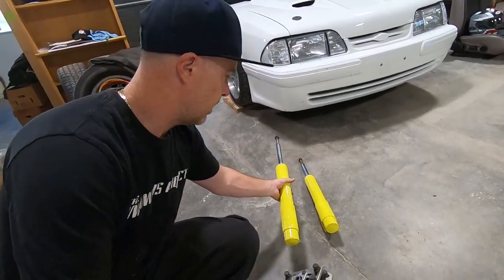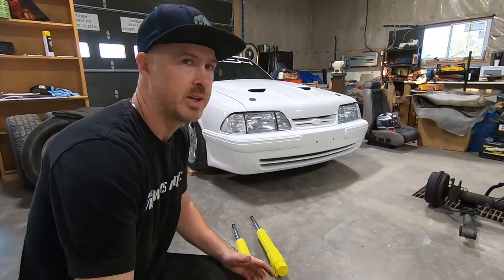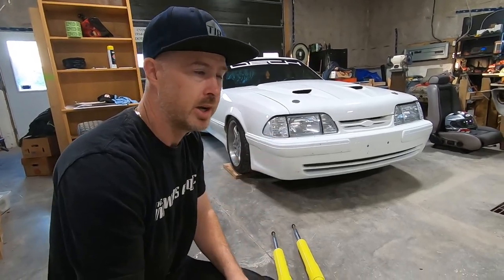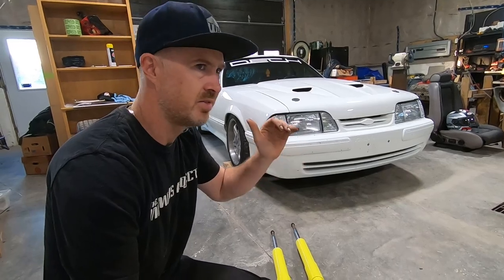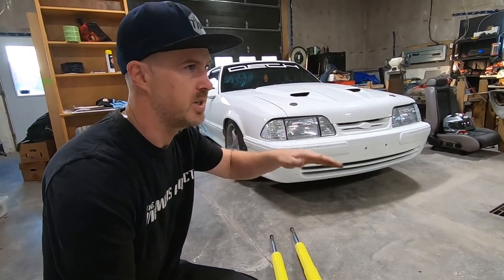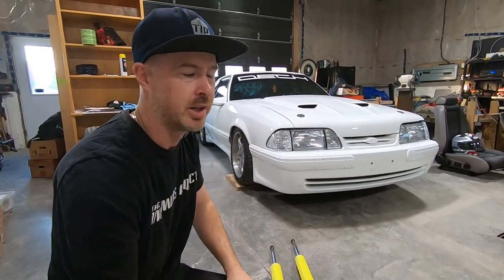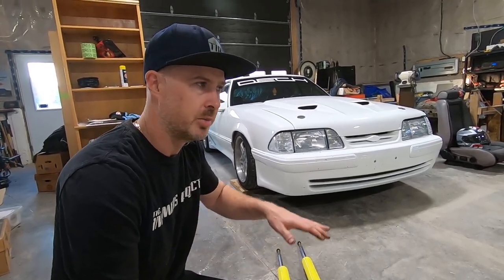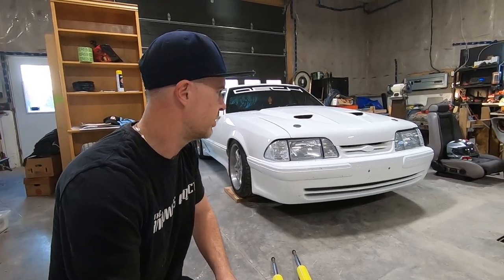The second reason is I've got Koni reds in the car right now and they've been working pretty good. I've got them cranked all the way up, but I feel like the yellows might give me a little more stiffness in the rebound. When I'm going through dippy bumps there's just a little too much float, and I'm hoping the yellows are stiffer in the rebound.